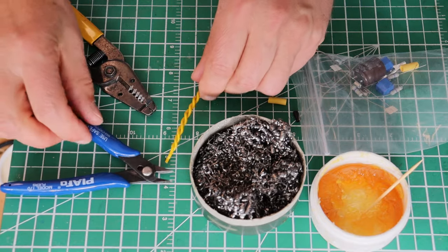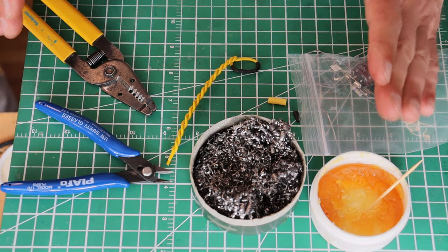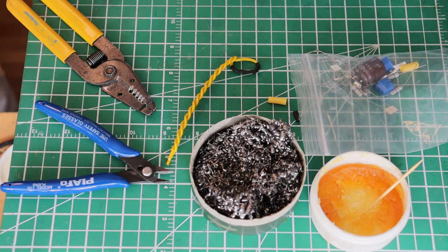Now what's left to show you? We've definitely got to do some crimping, so let's get going with that.